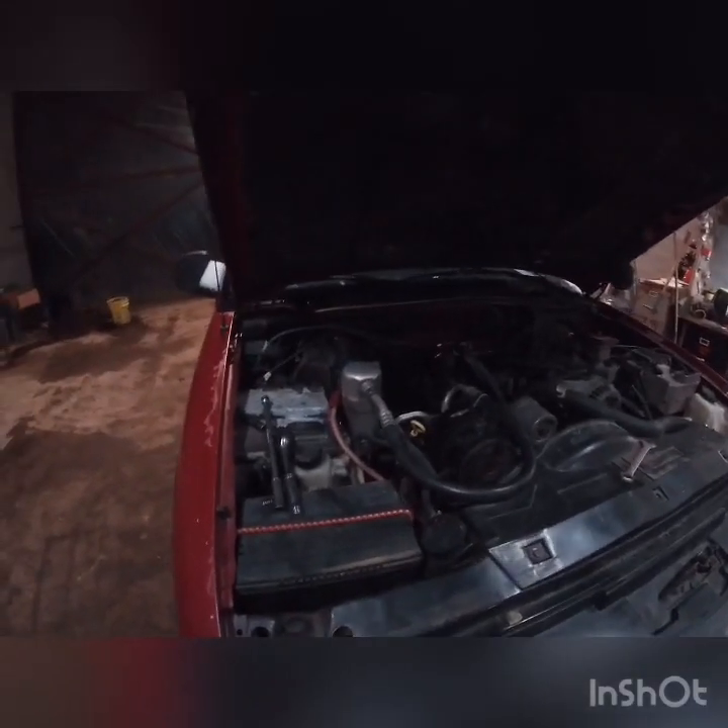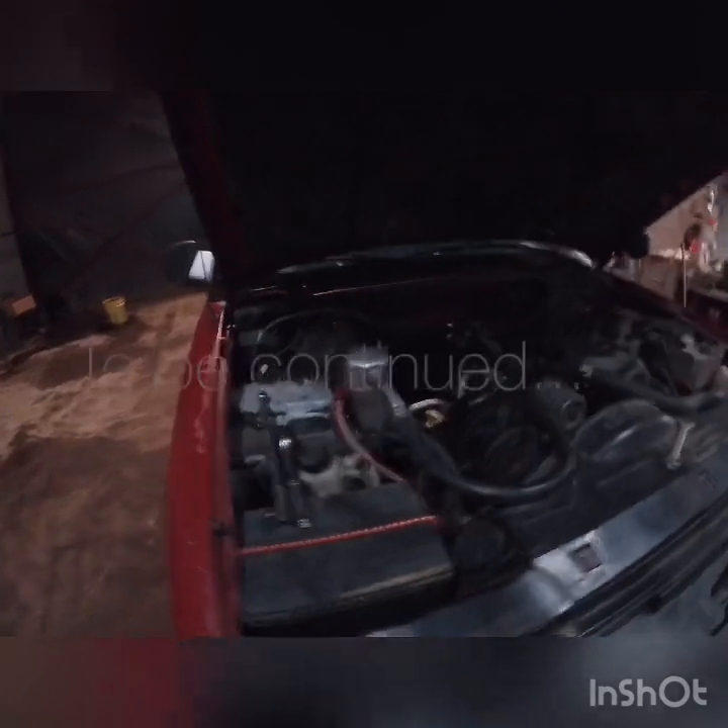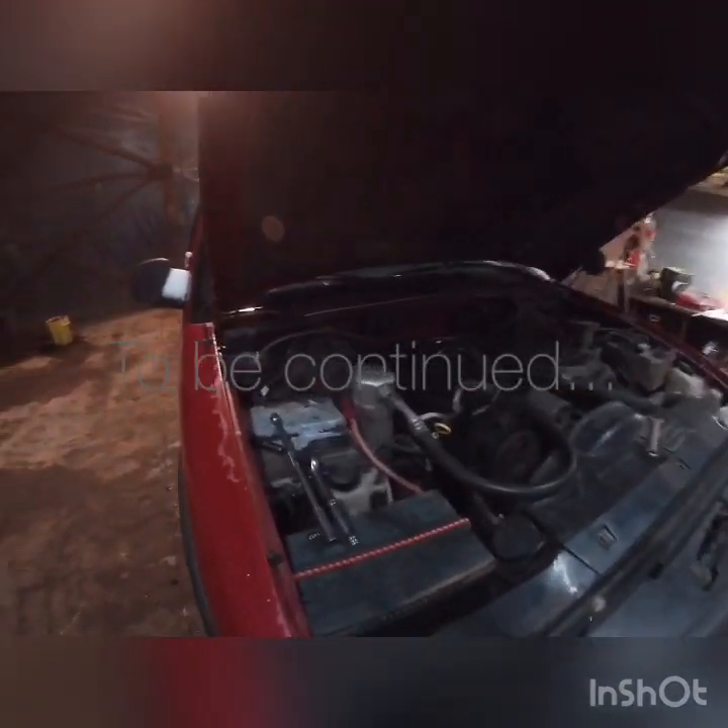So now what I'm gonna do is pull the valve cover off of this side, because both cylinders on this side didn't have any compression. Then we'll see what's wrong in there.